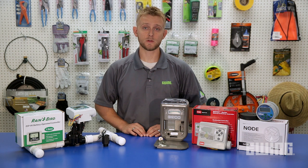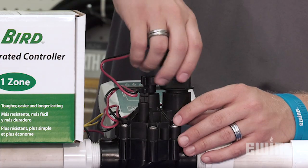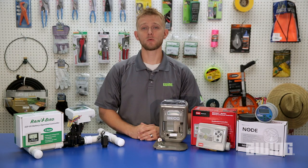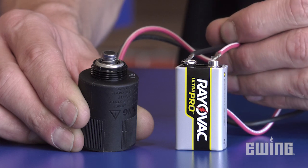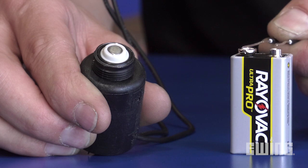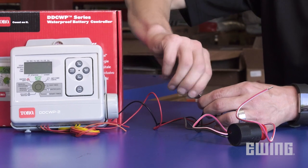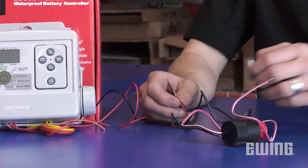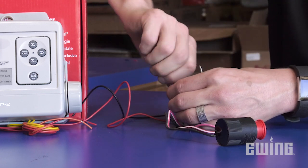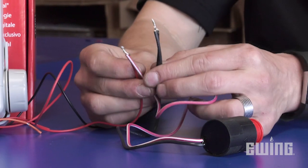If you choose to use a battery-operated controller, there are a couple of things you will need to consider before making your purchase. Most importantly, you will need to use a DC latching valve solenoid made for the valve you plan to automate. Designed to operate on a direct current power source, a DC latching solenoid only needs a quick pulse of electricity to switch to an on or off position. Standard solenoids run on AC power and require a continuous supply of electricity during operation. While not a concern when wiring a standard solenoid to AC power, polarity is very important when wiring a DC latching solenoid. The hot and common wires on a latching solenoid need to connect to the corresponding terminals on the controller. Follow the manufacturer's wiring instructions to ensure proper operation.